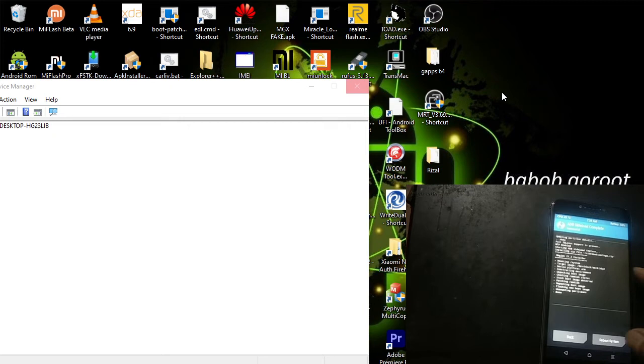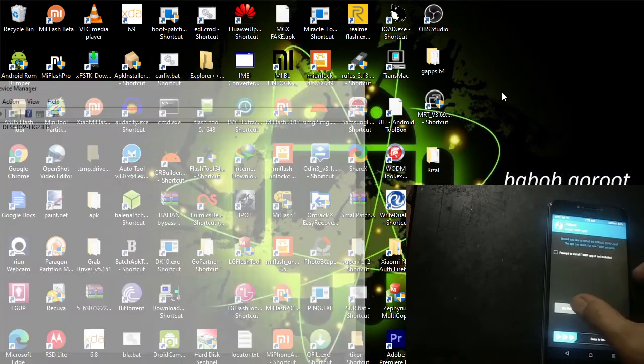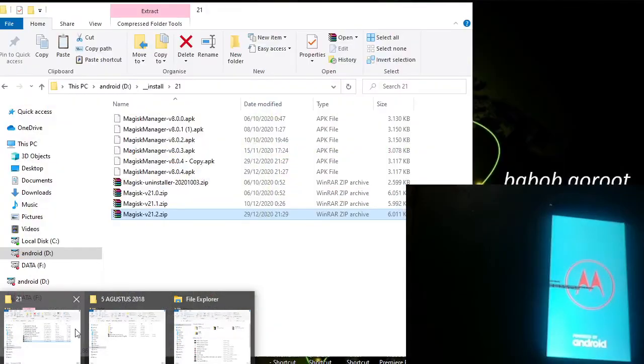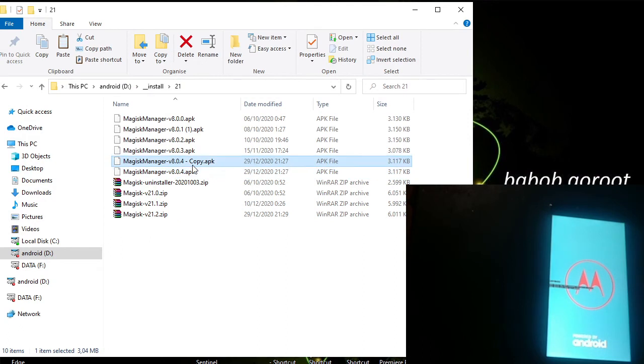We are going to reboot to the system with this button. I don't want to install root app yet. Wait for the phone to boot up into Android. I will prepare the Magisk Manager — this is the latest manager.